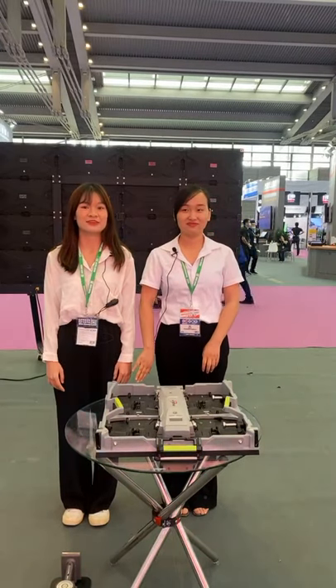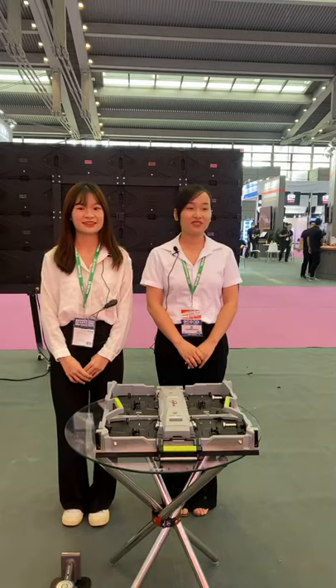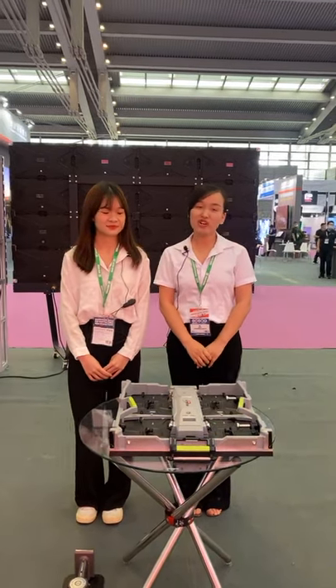Welcome to our live channel. This is Doris from Lightstar, and this is Karina from Lightstar. We have introduced so many products today, so what products will you introduce for us today?